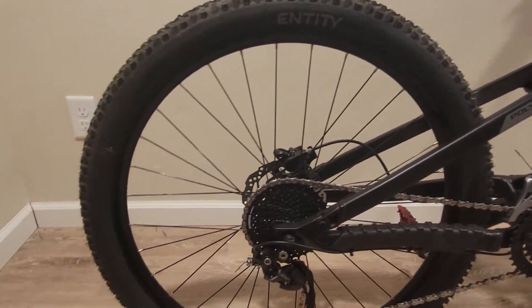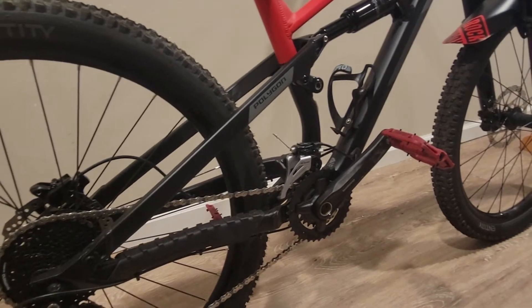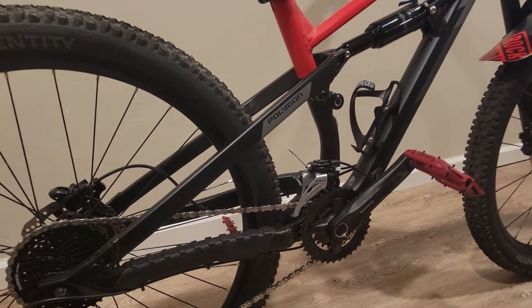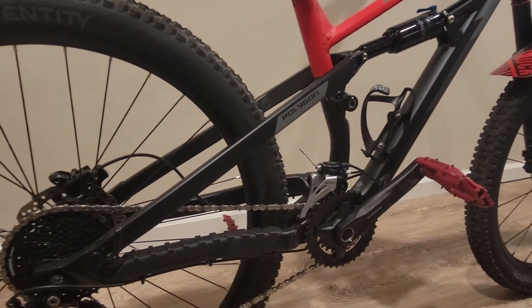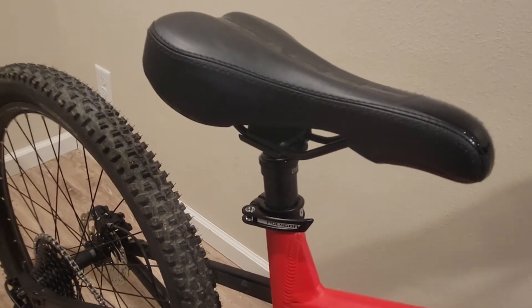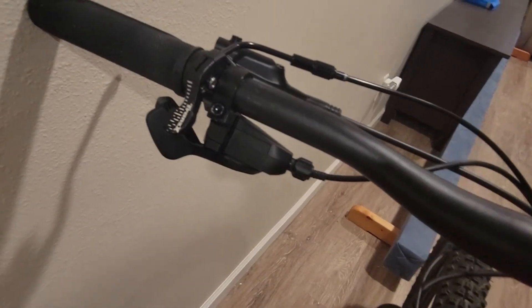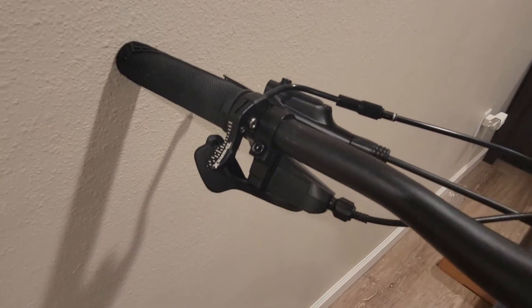Everything back here is stock for the most part — I didn't switch up the drivetrain yet. I do want to swap this to a one-by-ten. I'm thinking about going with the MicroShift Advent X — I have that on my Mongoose Sledge X2, you can check that out.